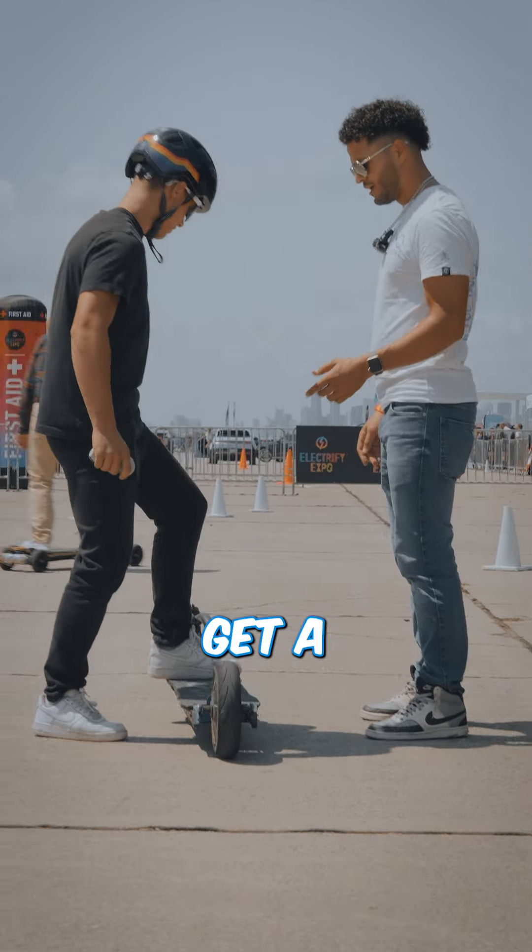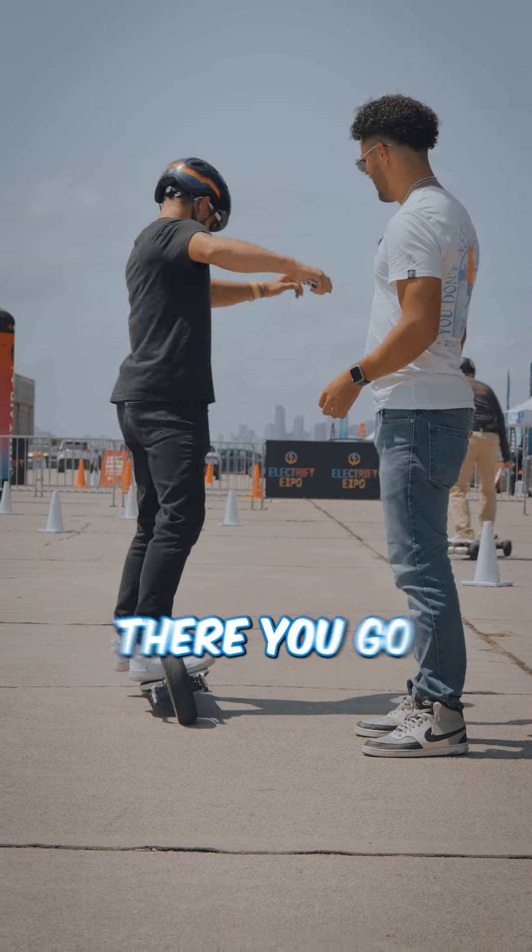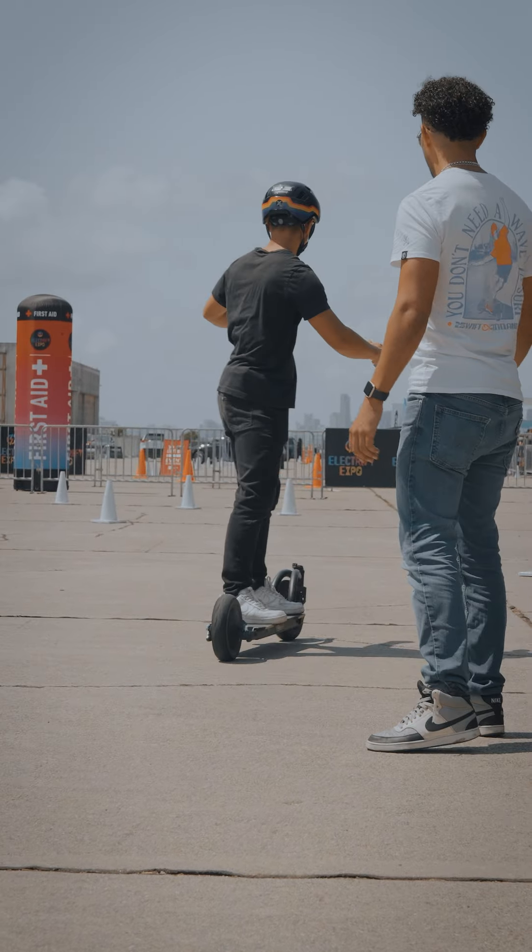Go ahead and get that front foot on, get a nice strong push off with that back foot. There you go. Keep those eyes up. Perfect.